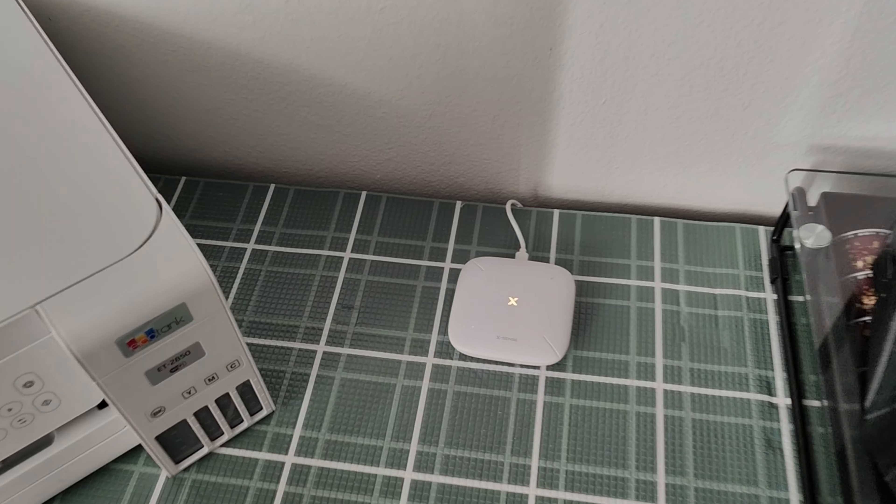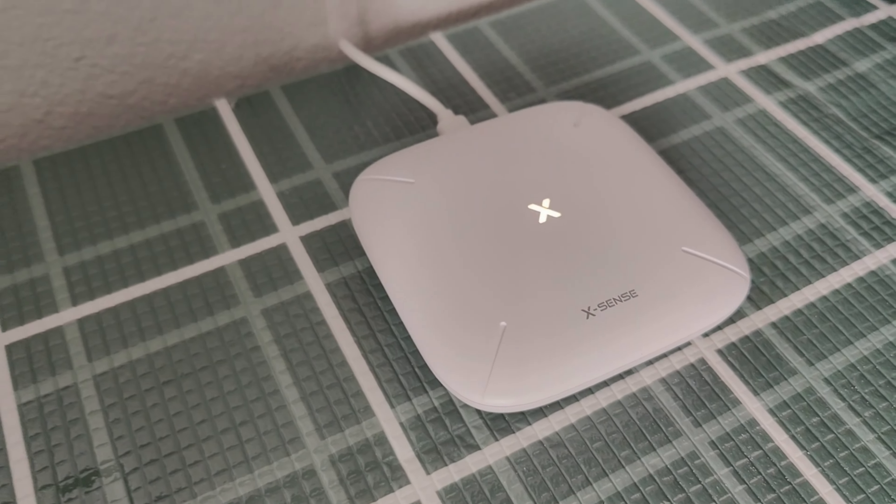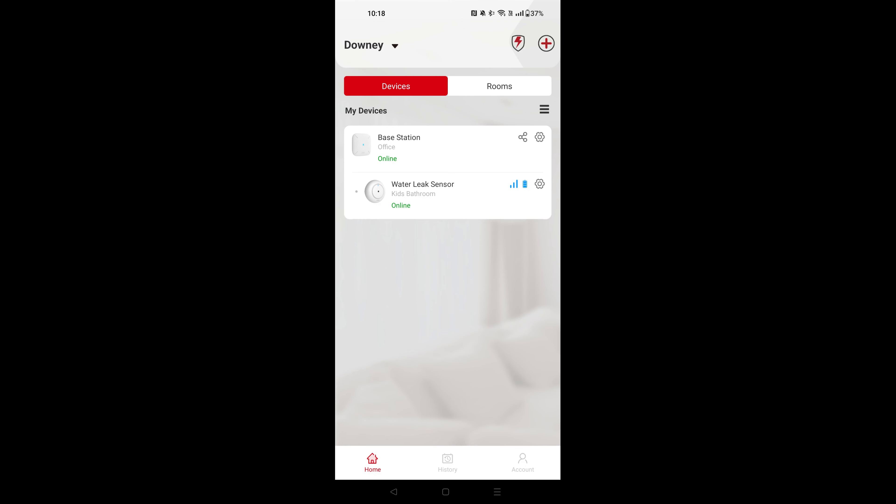The hub is fairly easy to set up. You just have to power it on and download the app. After creating an account and logging in, you can set up your devices. Here I have set up both my base station and the water leak sensor.